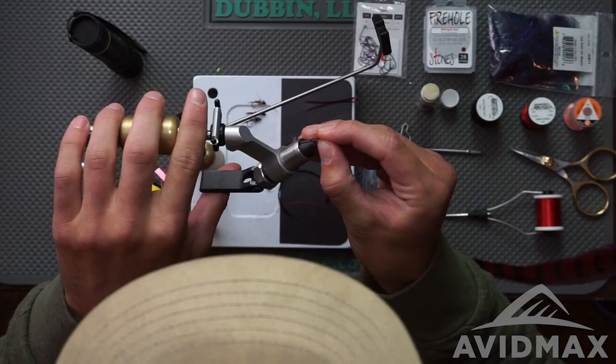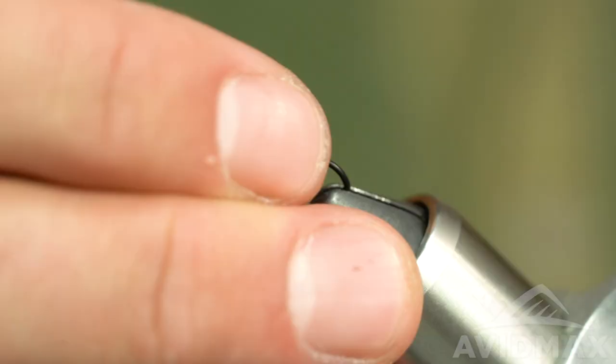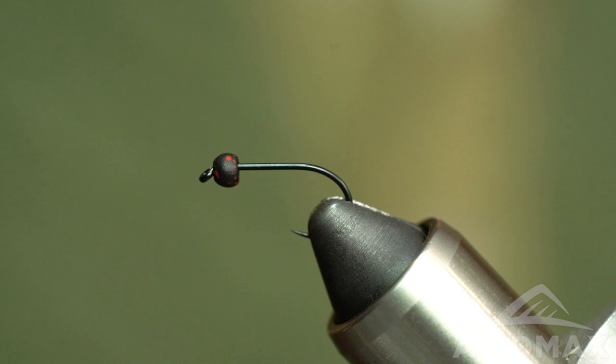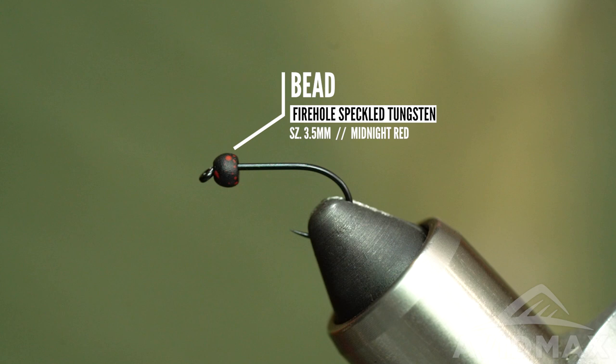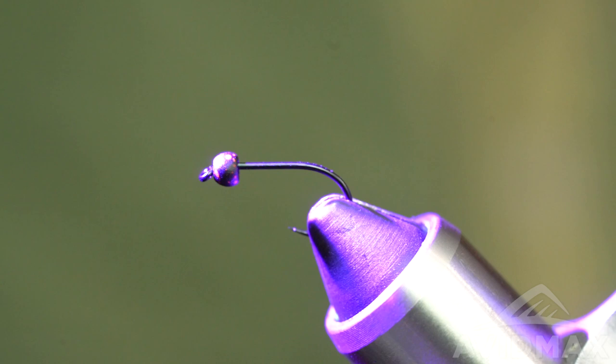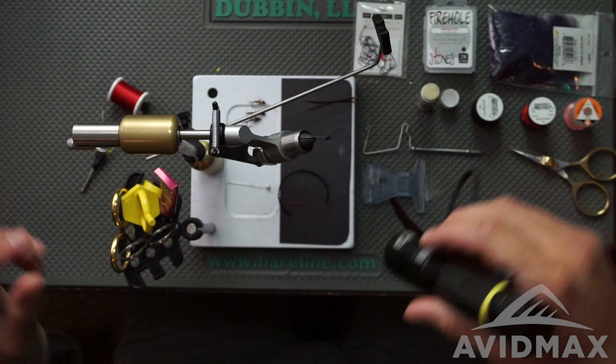Our hook is a size 10 TMC 113 BLH — a nice barbless hook, great for all of your nymph/wet fly needs. That bead is a 3mm countersunk tungsten bead from Firehole, part of their speckled series — a combination of black and screaming red. This color is called midnight red and it has some cool UV fluorescing properties when you hit it with the torch.